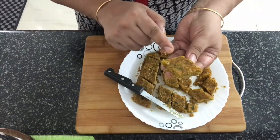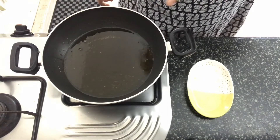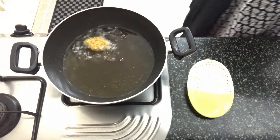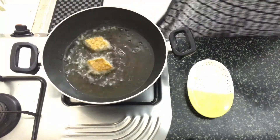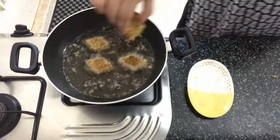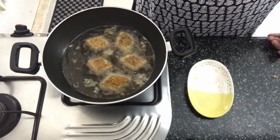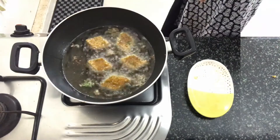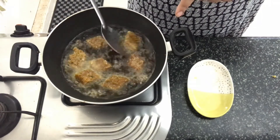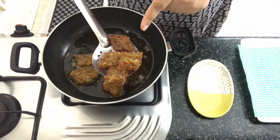We've cut it into diamond shapes. Now let's move on to the next process. I've got oil heating up in a kadai. Into this, we'll drop the Badi diamonds one by one. We'll fry them until they're golden brown in color. Do not flip them immediately because they tend to break — give it a few moments before you flip them. Once it's golden brown, you can remove it into a plate.